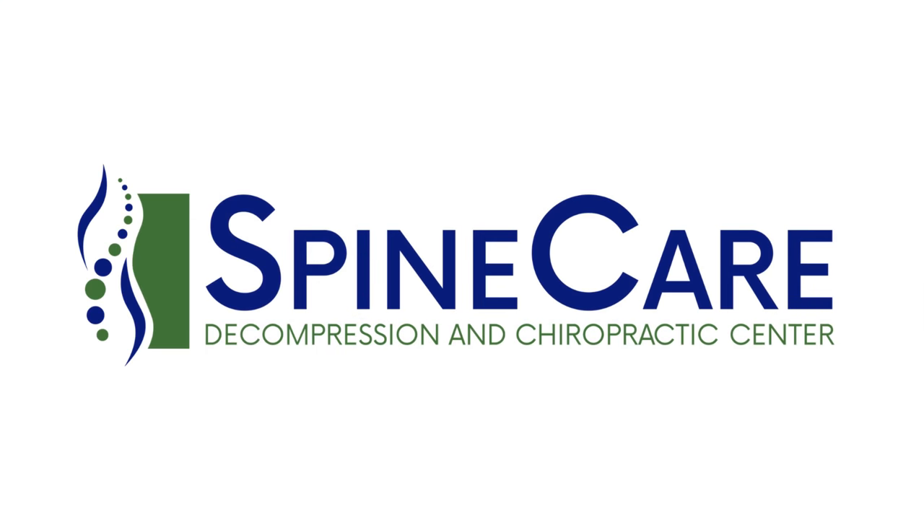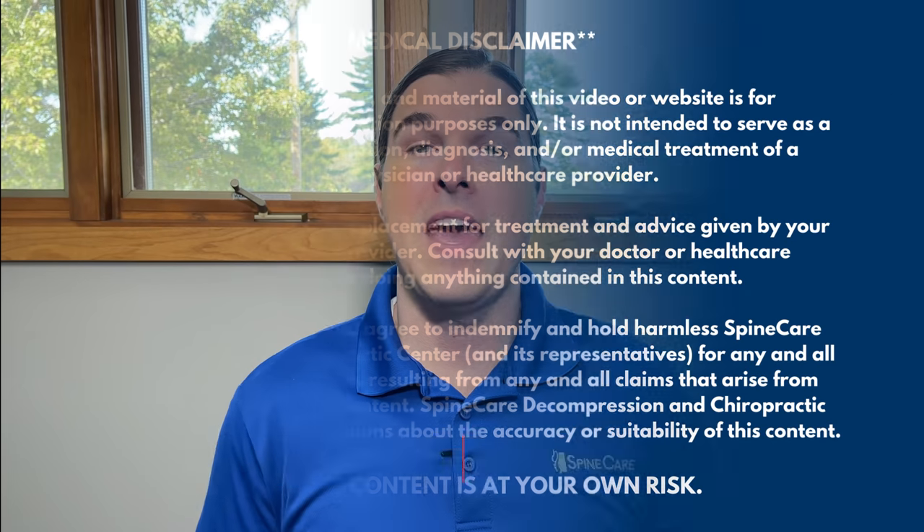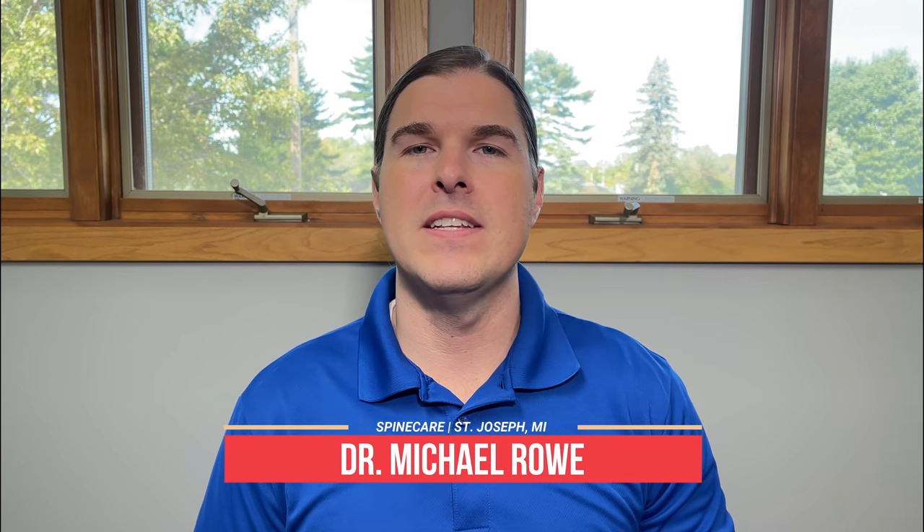In this video, I'm going to show you how to relieve groin muscle pain in 30 seconds. Hey everyone, Dr. Rowe coming to you from SpineCare in Saint Joseph, Michigan. I want to show multiple groin pain relief exercises that are geared towards getting quick pain relief, even in as little as 30 seconds.